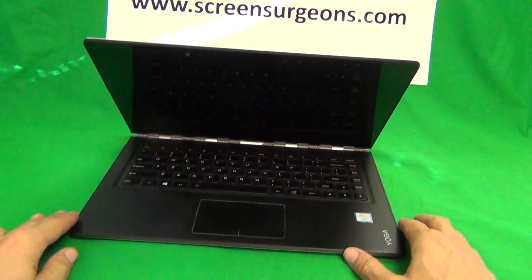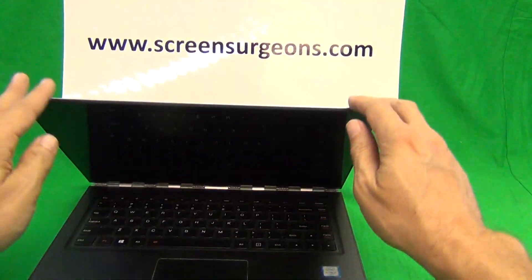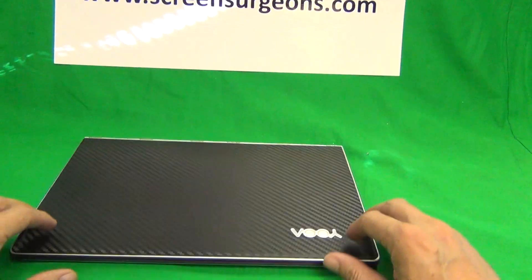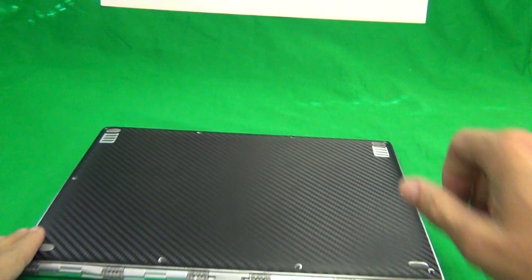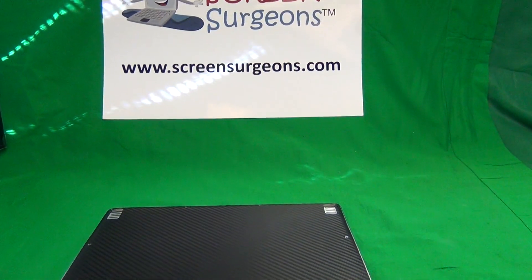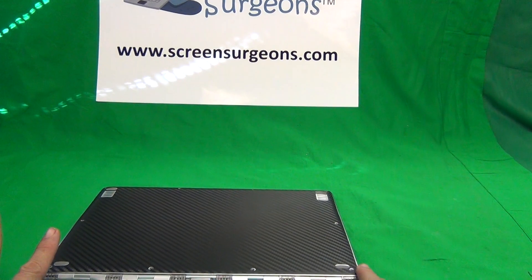This is a touchscreen laptop — the Lenovo Yoga 13900 — and before we do any work on it we want to disconnect the battery. This procedure works for most thinner laptops.